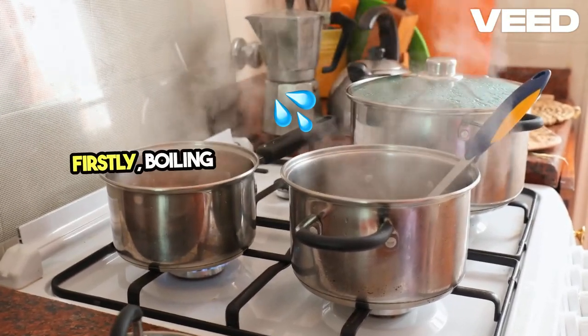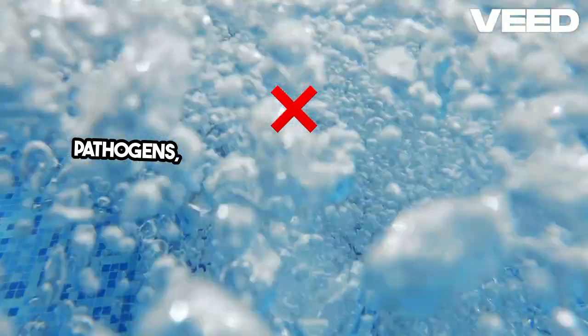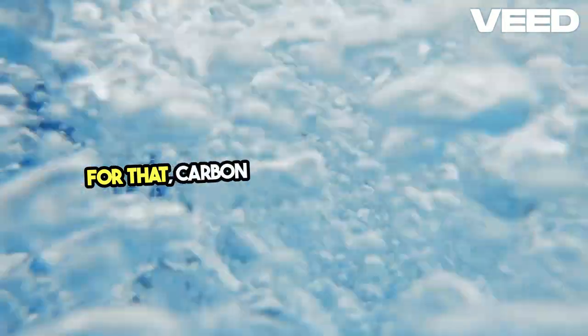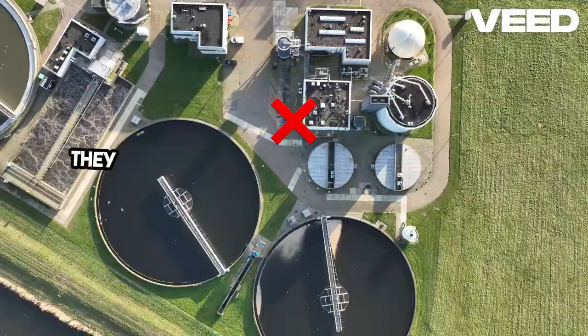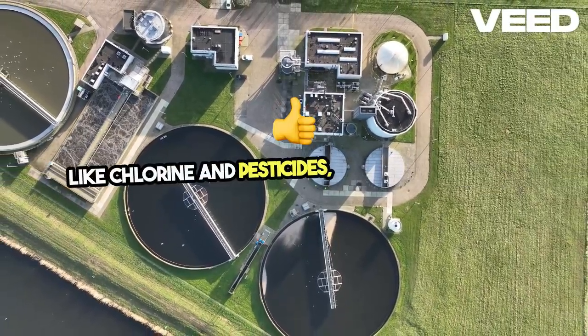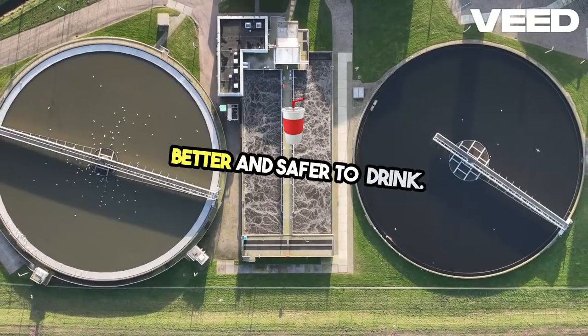Firstly, boiling water is the simplest method to kill pathogens, but it doesn't remove chemicals or sediments. For that, carbon filters are a great option. They use activated carbon to remove impurities like chlorine and pesticides, making water taste better and safer to drink.